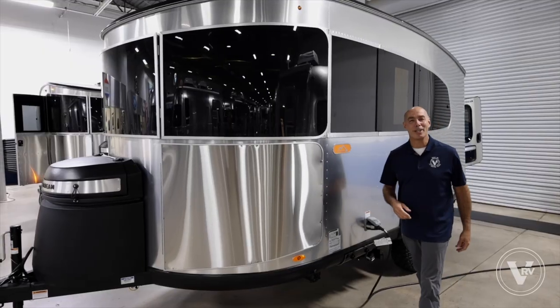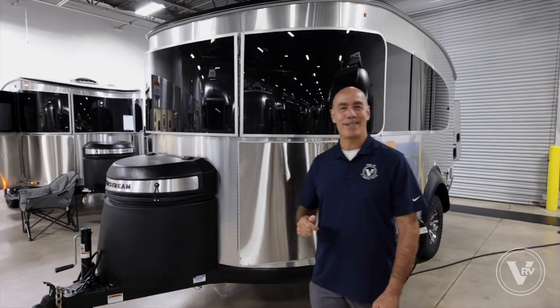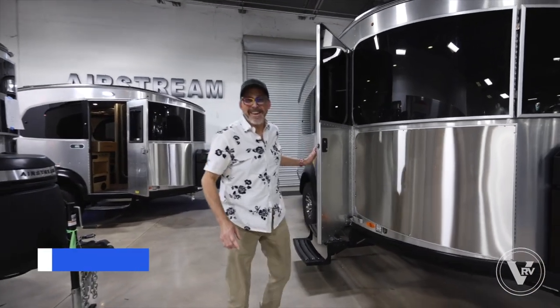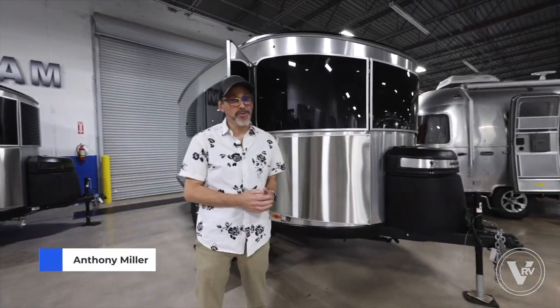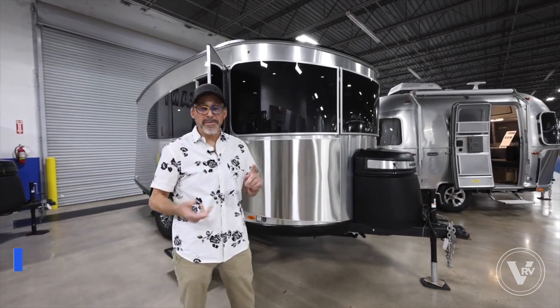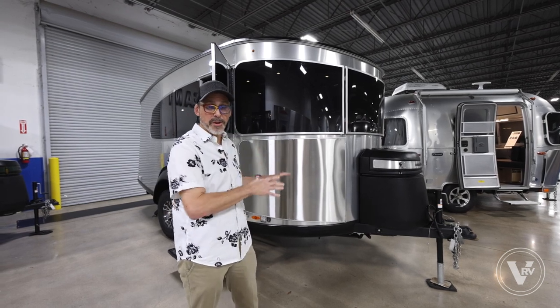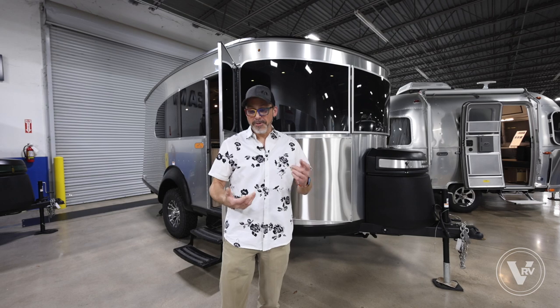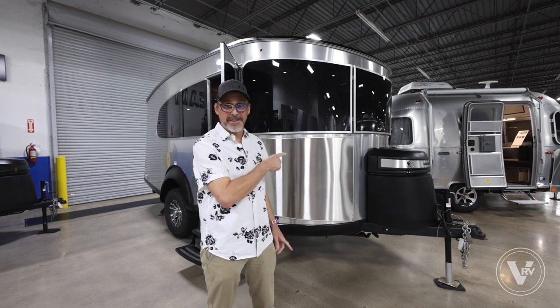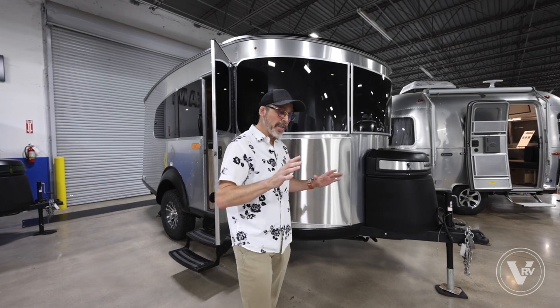I'm going to ask my good friend and factory-trained team member Anthony Miller to help us out with this tour. Thanks Mike — this is the Base Camp 20X. It's a really cool, really exciting trailer. If you're into ground camping, adventure camping, hiking, canoeing, or kayaking, this is the best trailer for you. If you're a traditional ground camper who wants AC and a bathroom, this is also the trailer for you.